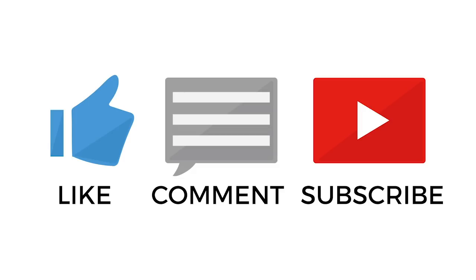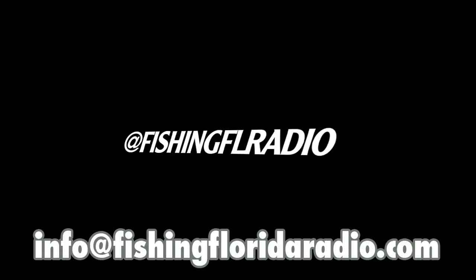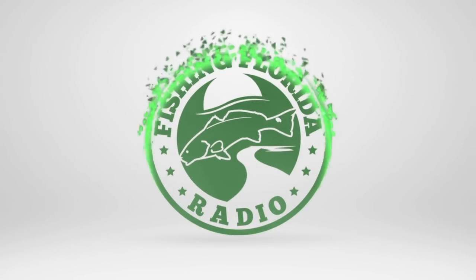Make sure you subscribe, hit that like button, comment, and click notifications — because we give away free stuff! If you're new to the channel, send us a private message on our Facebook page at facebook.com/fishingflorida, or email us directly at email@fishingfloridaradio.com. Look for more Fishing Florida Radio Five Tips coming soon. Thanks for watching — take a kid fishing and get your fish on!